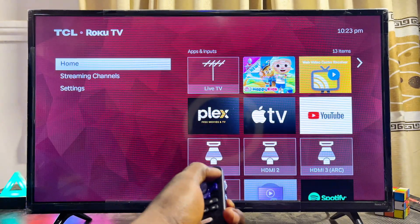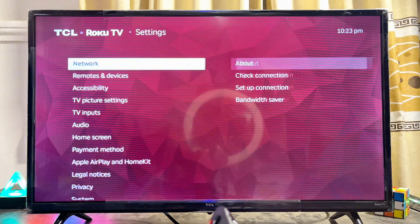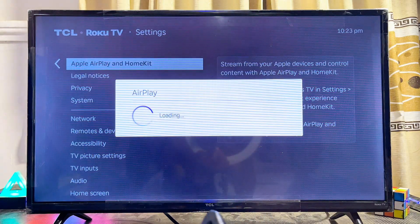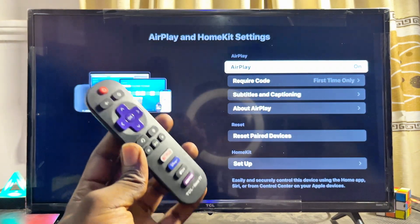To use it, from the home screen of your TCL Roku TV, scroll down to Settings and select it, then scroll down continuously until you get to the Apple AirPlay and HomeKit option. Go ahead and select it — this is how the Apple AirPlay and HomeKit menu looks.